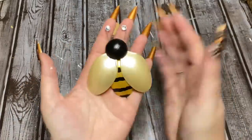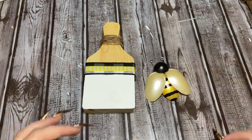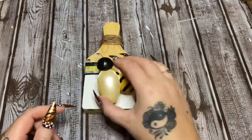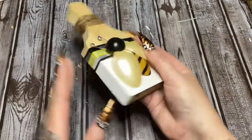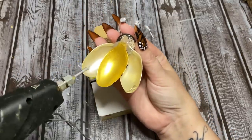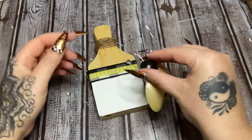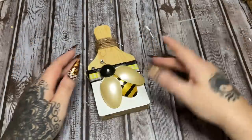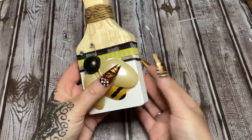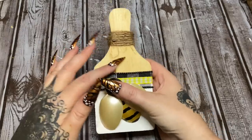Do y'all remember the little bees that I made out of spoons? I'll have a link in the description and comments to that video. I'm going to put a little bit of hot glue around the bottom of the wings, around the butt, and around the bottom of the antennae where we had glued the rhinestones. Let's see exactly where I want this little fella — right there. Just wipe off any excess glue. I've got a table full of crafts going on and yes, my hands are a mess — I'm working!